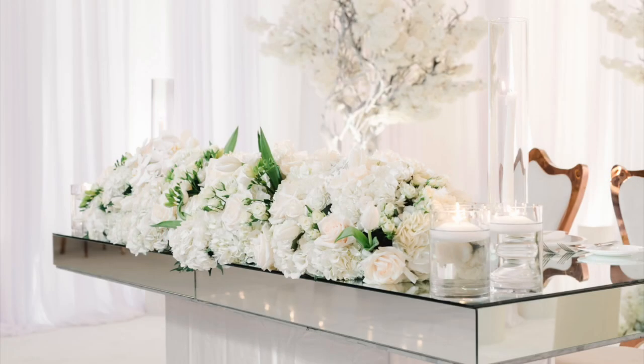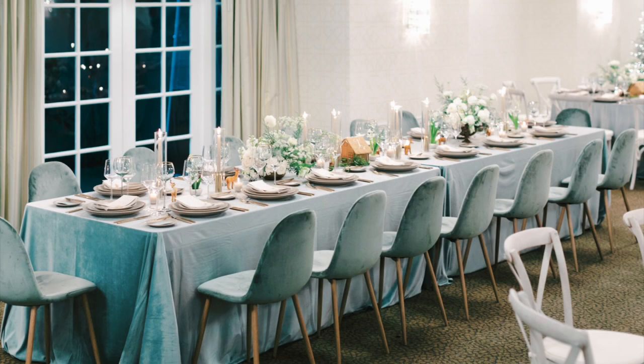If you do not know what a sweetheart table is, it is a table for two — that is the couple getting married — where they sit at a table during the reception by themselves, as opposed to a head table where the couple might sit with their family or bridal party.